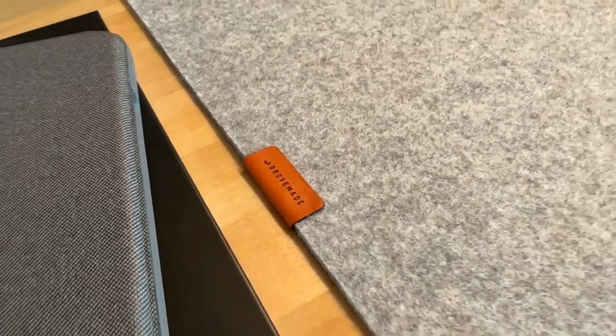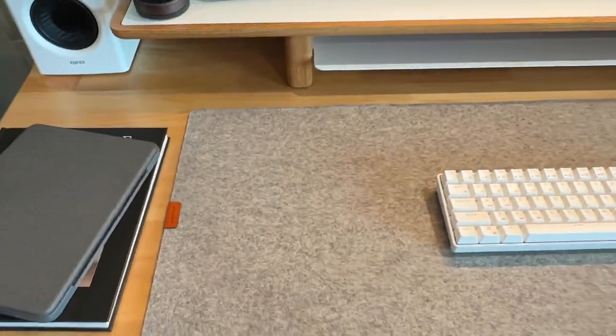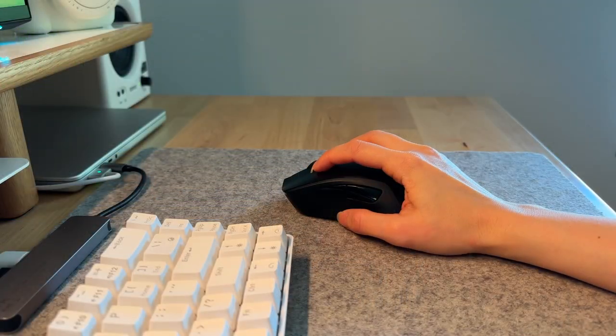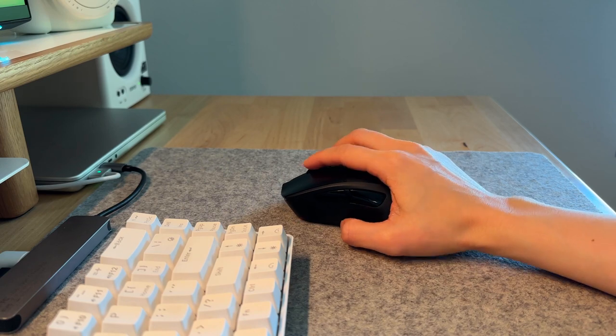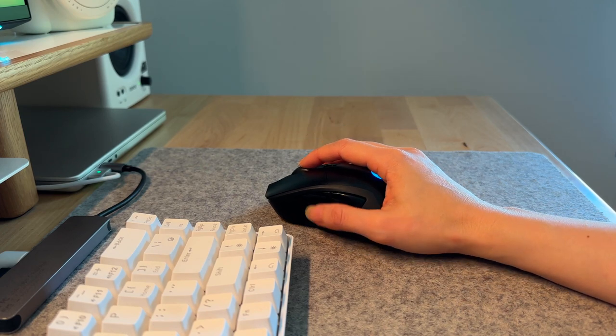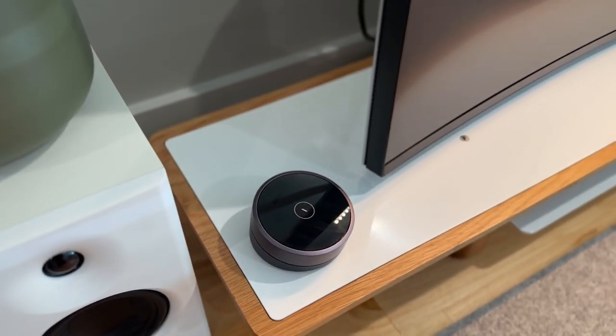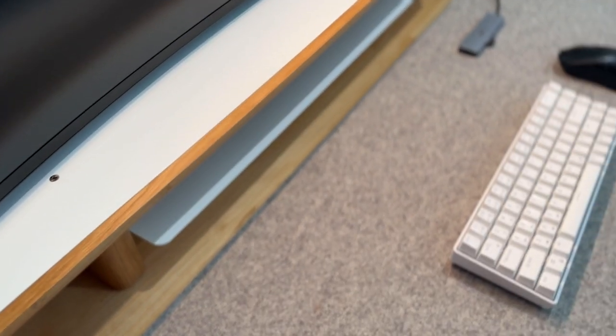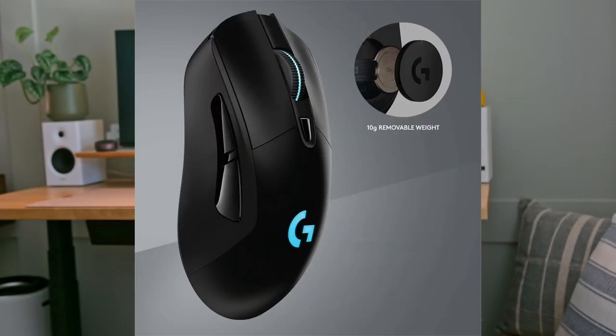I originally got a leather desk mat, but the husband found this desk mat from Grovemade, which ended up looking a lot better because of the color and the difference in texture. It's the lighter gray wool felt desk pad. The wireless Logitech G703 mouse is one of my favorite pieces from this entire setup. I originally got this mouse to play Genshin, but I haven't had time to touch that game for months. I love how smooth the cursor is and it fits nicely in my palm. You can use the additional weight coin to make it heavier, but I use it without because I like how light it is. I'm tempted to disassemble the mouse and paint it a lighter color since I've seen it's possible to mod this mouse, but it's not a priority at the moment.